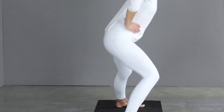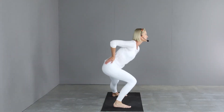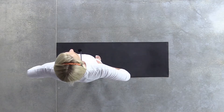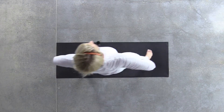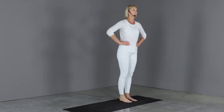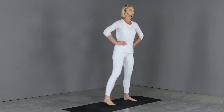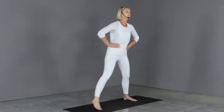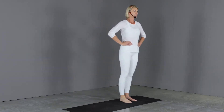Keep the chest upright and really sit back into the heel that you're stepping with. Four more. And rest.